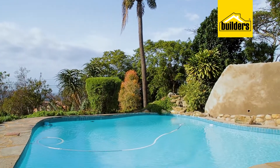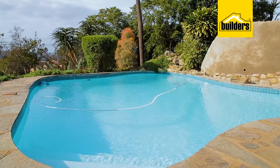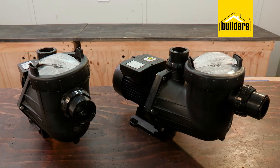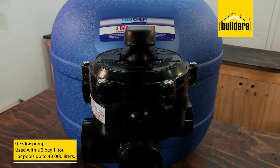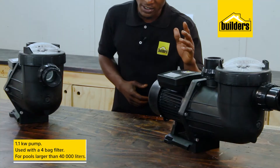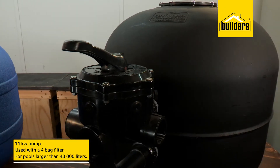The majority of pools will fit into the small to medium or medium to large category. Here are two of the pumps in the Bluecam range that are stocked by Builders. The 0.75 kilowatt pump is designed for use with a three-bag filter and for pools of up to about 40,000 liters. For pools larger than this, the 1.1 kilowatt pump is suited and this pairs with a four-bag filter.